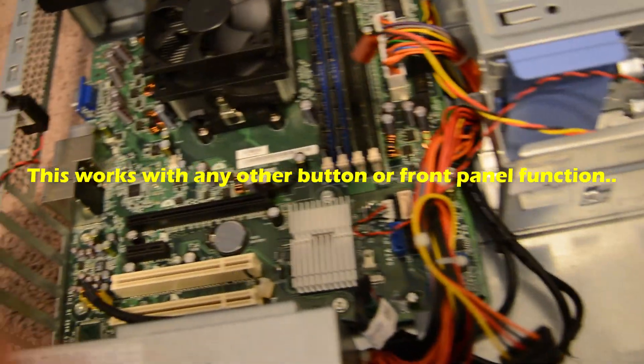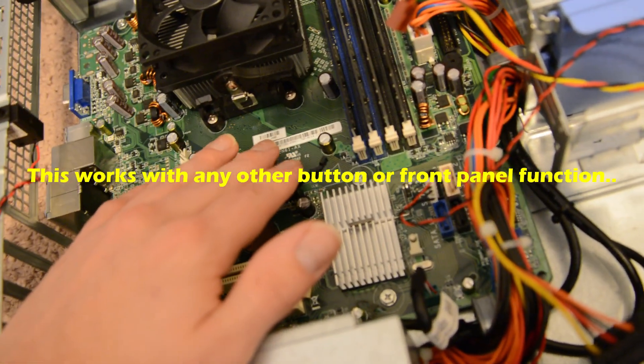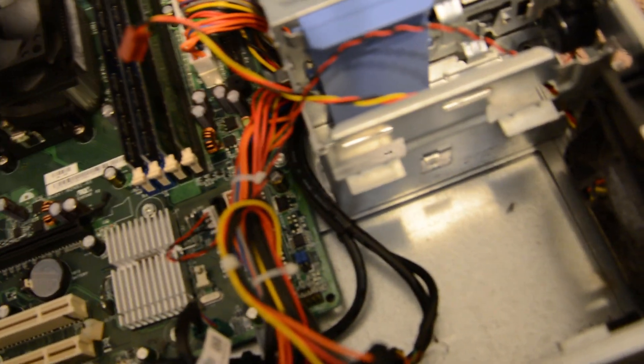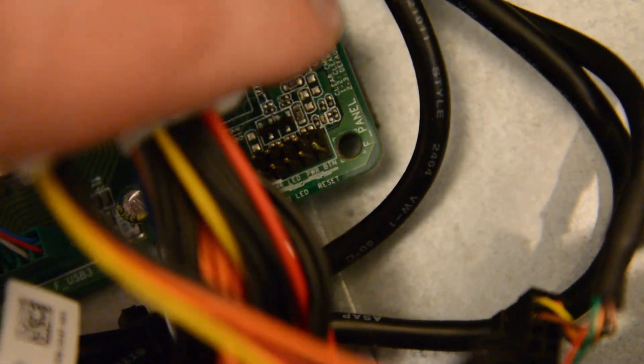In case anyone's ever curious on how to wire up a stock Dell motherboard to an aftermarket case — what I did is you basically find where it connects. You can see it right there, it says 'PWR button'. That's the power button connector on the motherboard.